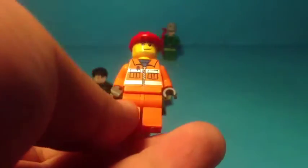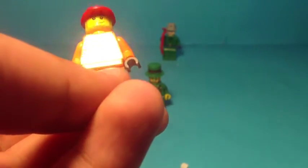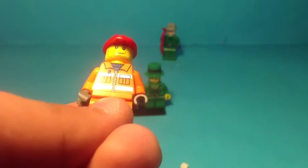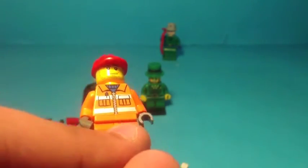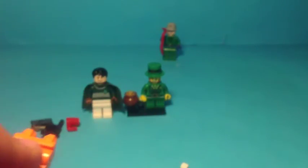Next I have this construction worker. I think I got this in set 7630, a construction set in LEGO City - I think it was 2006. Anyway, I need his legs.